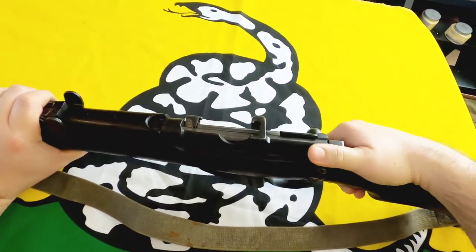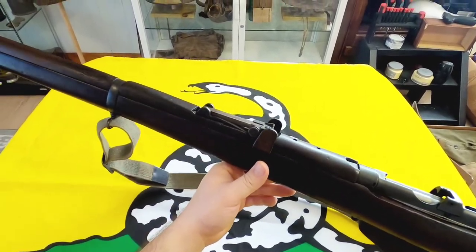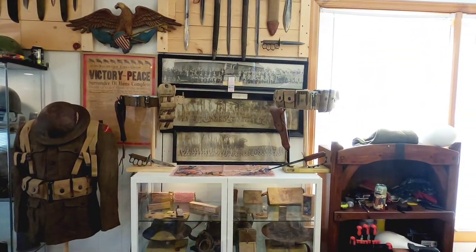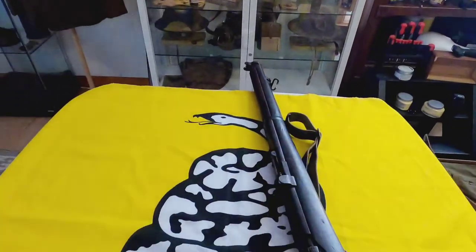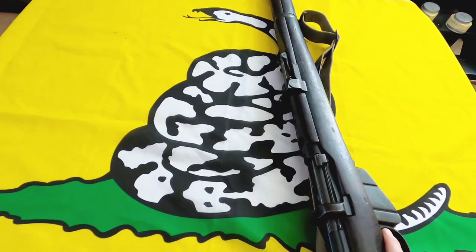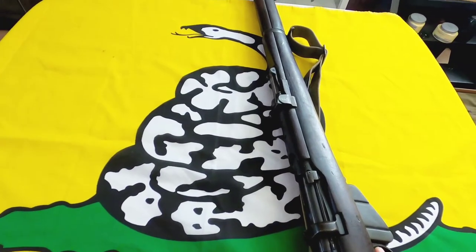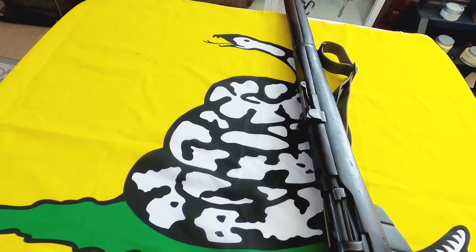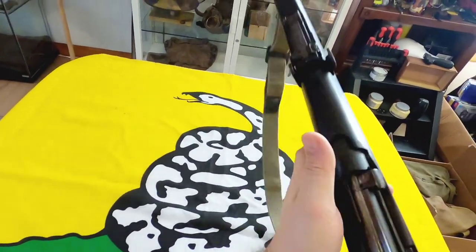Unfortunately I don't have a bayonet for this, even though it would look just like the M1917 bayonets I have, except it wouldn't have the two grooves in the handles. Like the bayonet for the trench shotgun and the M1917 Enfield, it would look identical except the barrel ring on the guard would be a slightly different size and distance, and there wouldn't be the two grooves in the wooden handle.